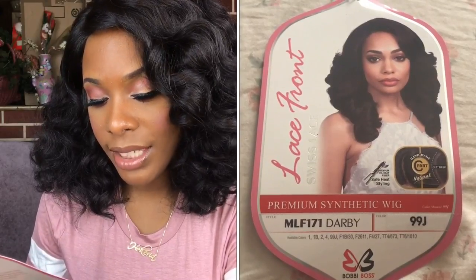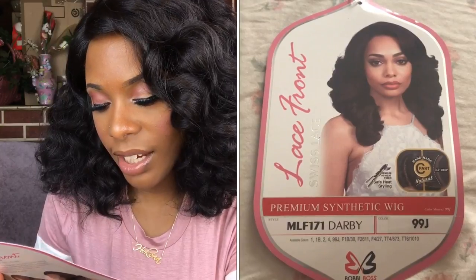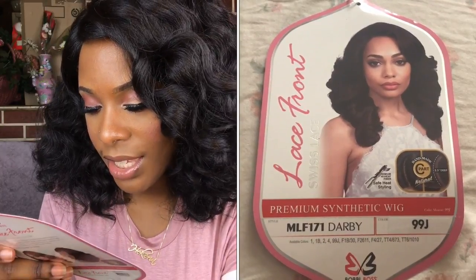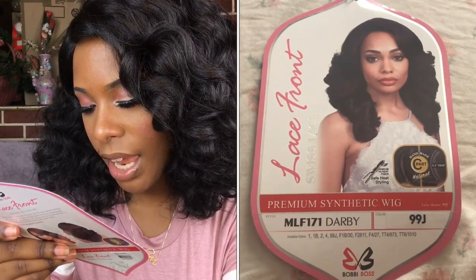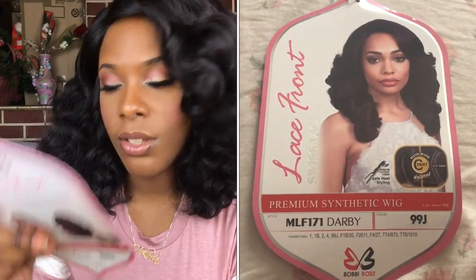The brand of the wig is Bobby Boss — one of their premium synthetic wigs. The style is MLF 171 Darby in color 99J. It has a handmade C-part that is natural, about 3.5 inches deep. It's also heat safe — I'm guessing it is 400 degrees.